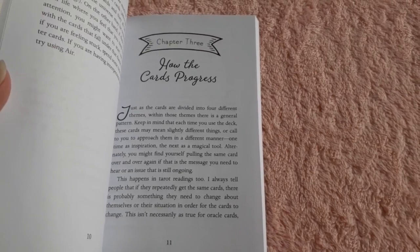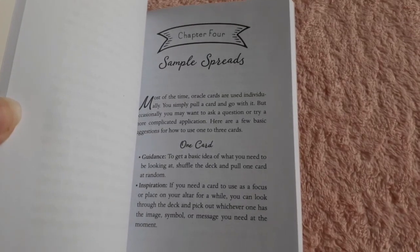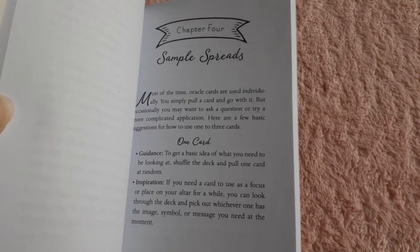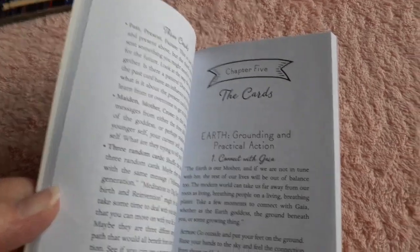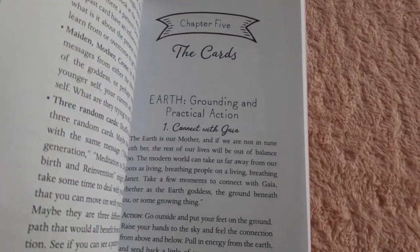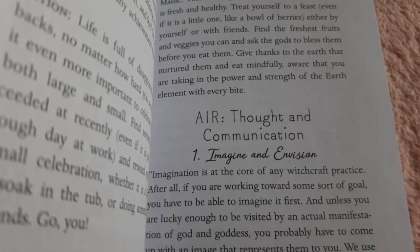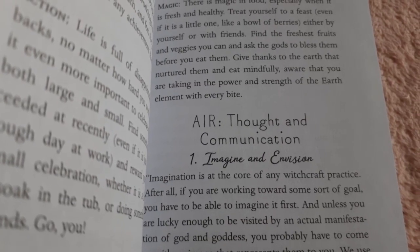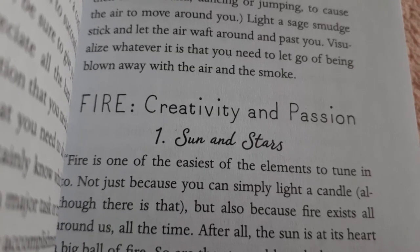It also tells you how the cards progress. Of course we have some sample spreads — this is a one-card spread. It also has two and three card spreads. Then we go to the cards: the first section is earth, the next section is air, the third section is fire.